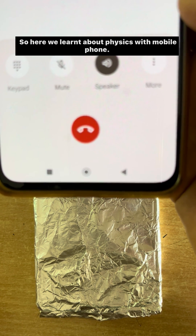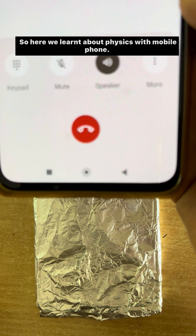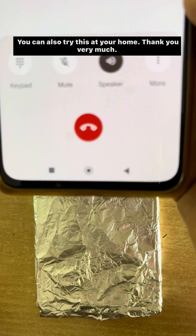So here we learned about physics with a mobile phone. You can also try this at your home. Thank you very much.